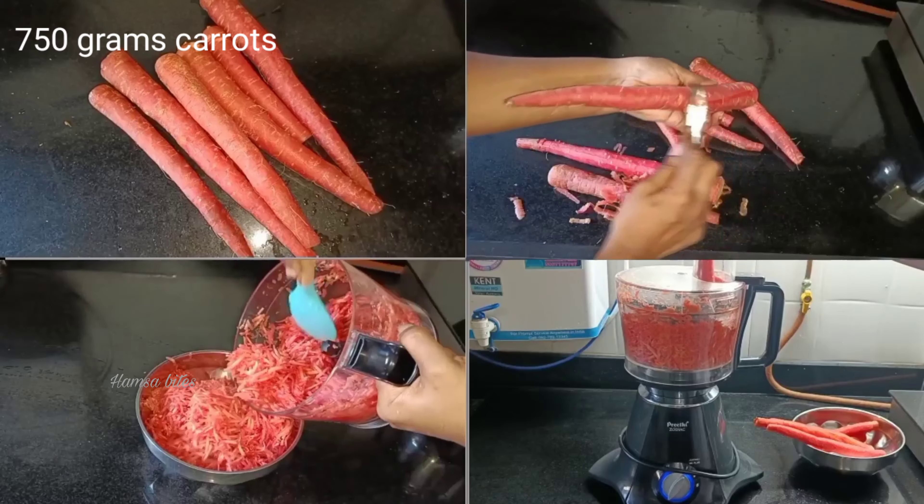First, I have a daily carrot. I am going to cook it in my food processor. You can cook it as well.